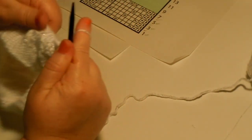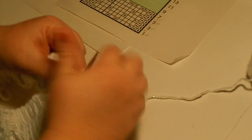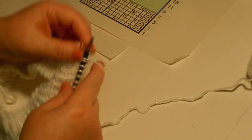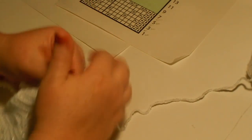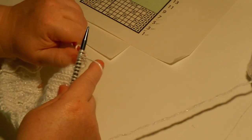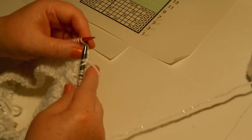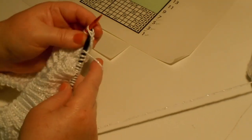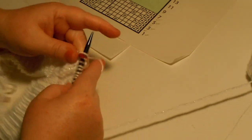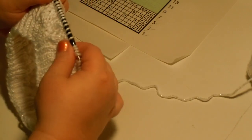Time for another repeat. Knit through the back loop, purl, slip slip knit, yarn over, knit, knit two together, yarn over, knit, yarn over, slip slip knit, yarn over, knit, yarn over, knit two together, purl, knit one through the back loop, and purl. I'm already halfway around, everything's looking good, I'm happy with it.